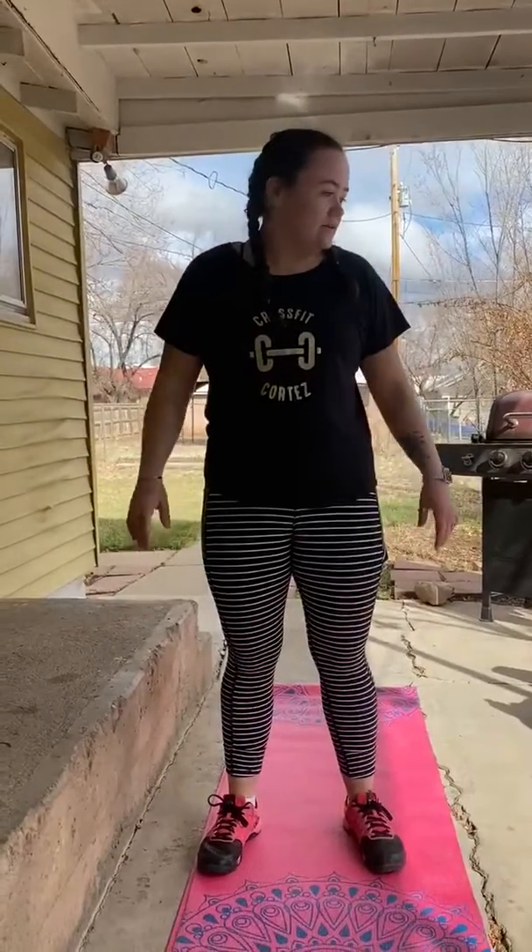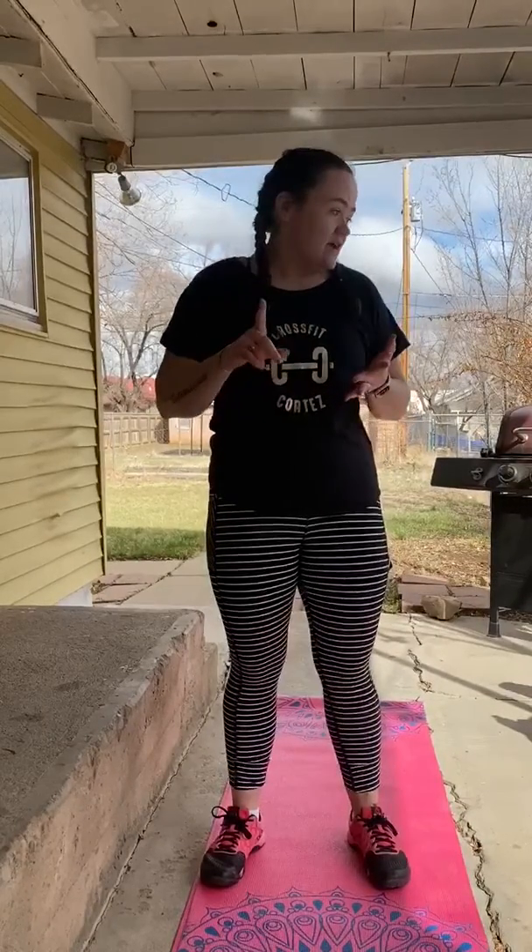Hi guys, so today's warm-up we're gonna do a hundred meter sprint, ten air squats, ten push-ups, and ten superwomans by two. I'm just gonna give a quick demo of how that's gonna go.